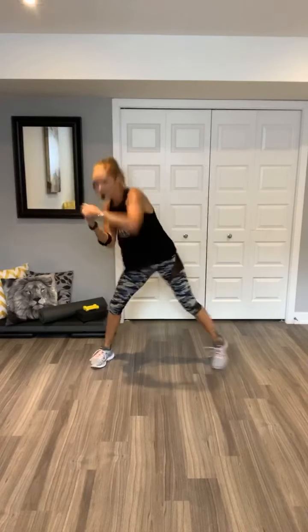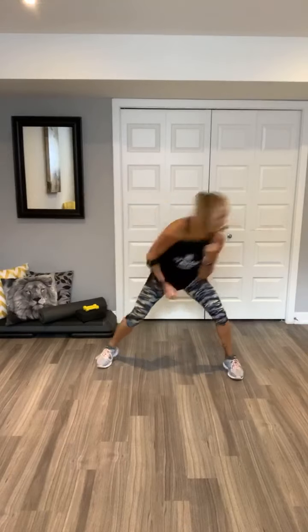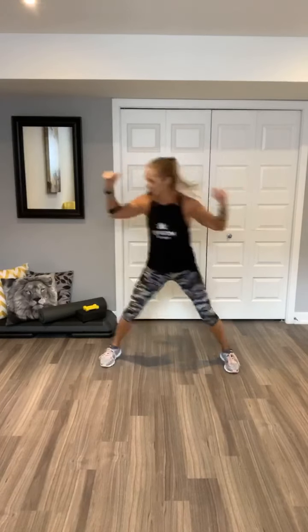Can you get lower? Come on. Woo! Chest press, pull it out. Four, three, two. Now squat it down. Make sure all that weight is in the back of your heels. Nice. Squat down and hold it. Hold it. All right.